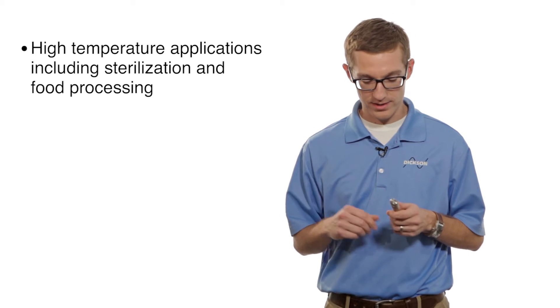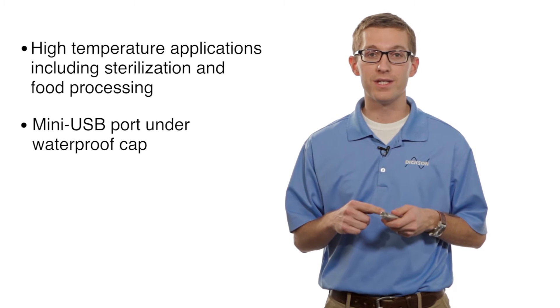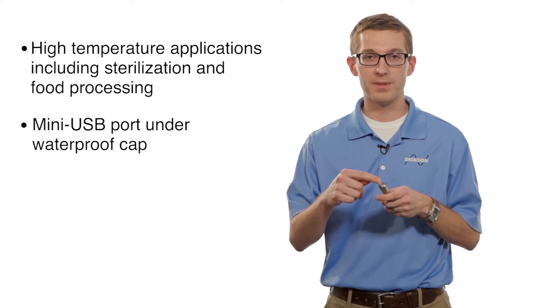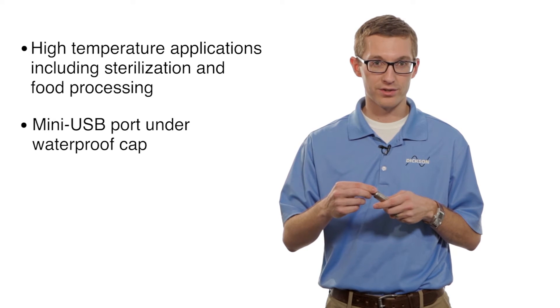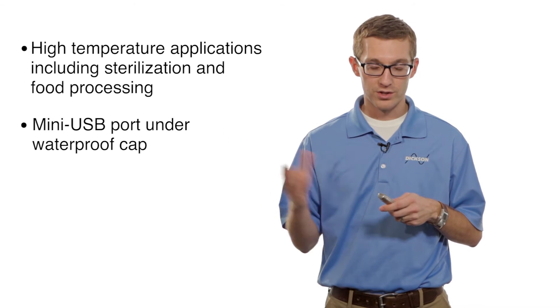A couple of the cool features on this is that it downloads with a USB connection. Right underneath the cap here is a mini USB port. You just plug it into your computer and you can get all the information directly downloaded.